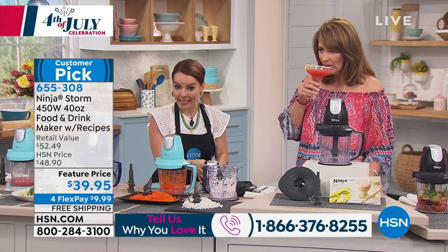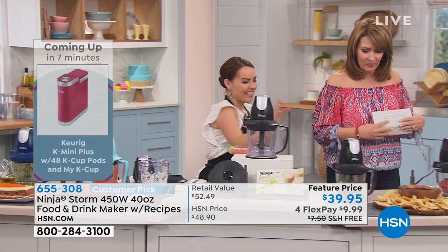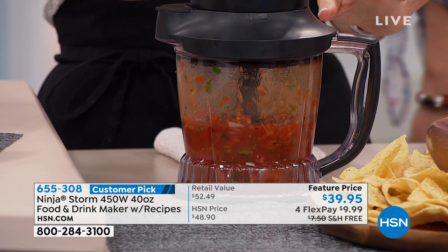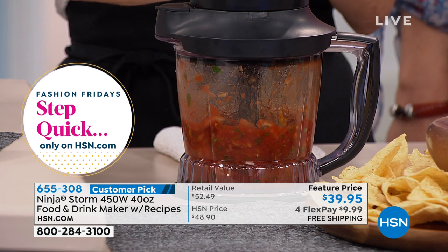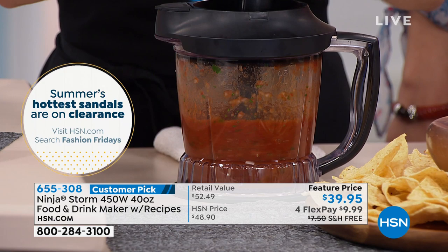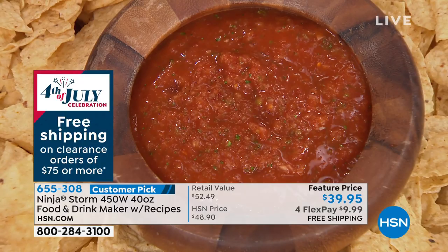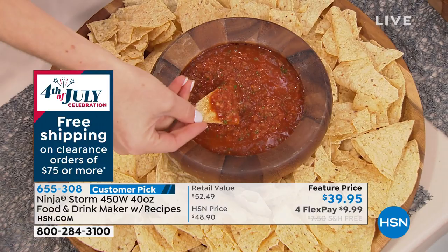Salsas, dips, artichoke dips, hummus — you can make all of those in here in just a matter of moments. We put tomatoes, cilantro, onions, and a little hot pepper. If you like it chunky, stop right there. I like mine well blended like my favorite Mexican restaurant. These are going fast — when it sells out at $39.95 it's gone. Last call on this price.